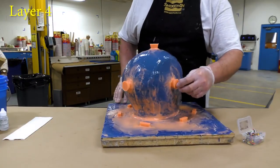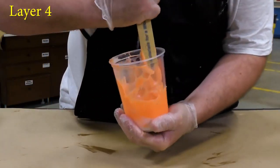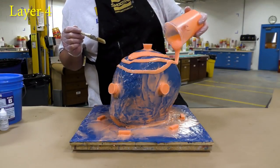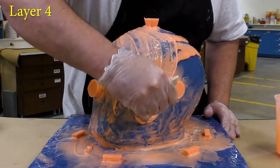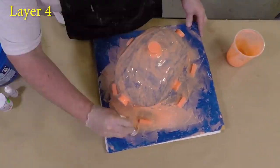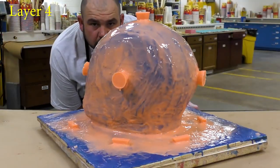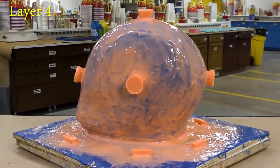And then we can go ahead and remove those pins before applying the final layer to our silicone mold. This layer does not have any of the thickener — we're basically mixing one-to-one of the silicone and then we're going to brush it on over the entire mold to encapsulate everything. You want to make sure that you cover those keys thoroughly, so those keys should be covered with this final layer of silicone. We're going to let this fully cure for six hours before moving on to the support shell.